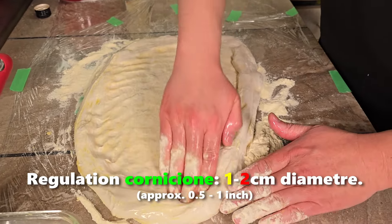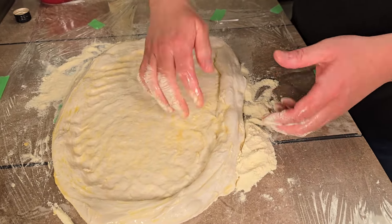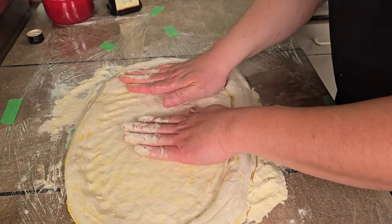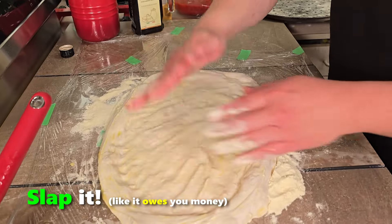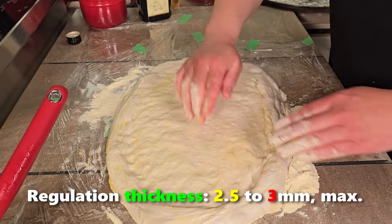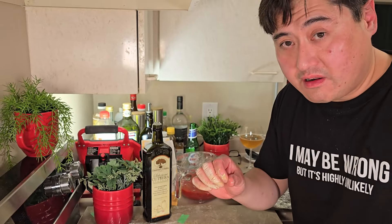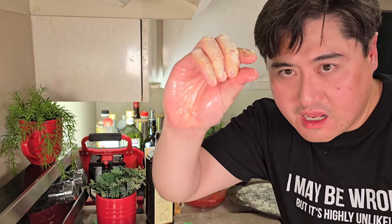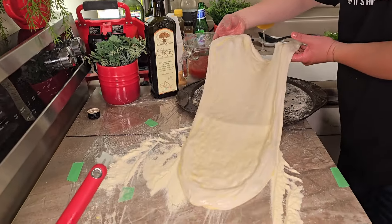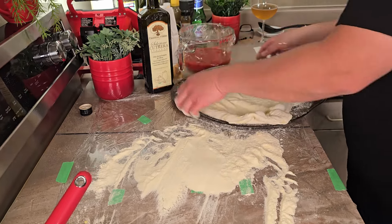Regulation cornigione is going to be between one and two centimeters thick, and it's supposed to have bubbles and a nice open cell structure. Now slap it — what we're doing is slapping out the air, because by regulations the center disc has to be between 2.5 and 3 millimeters thin. Any thicker and it's a failure. Delicately pick it up and pull it over — look how that stretches. Super slim. Don't put holes in it, take it to the edge.